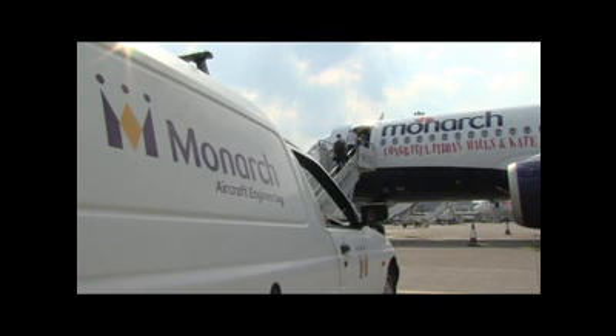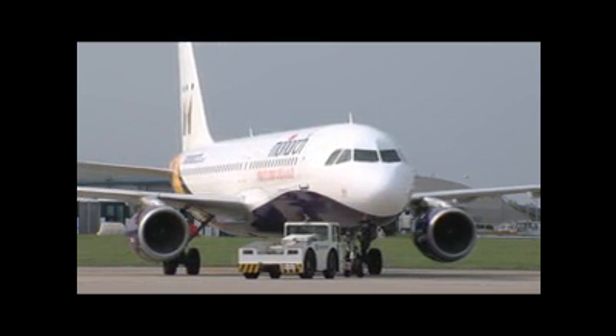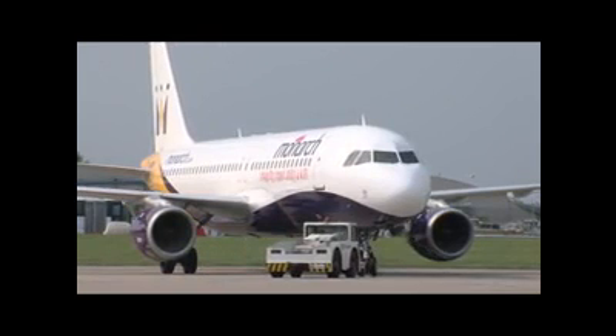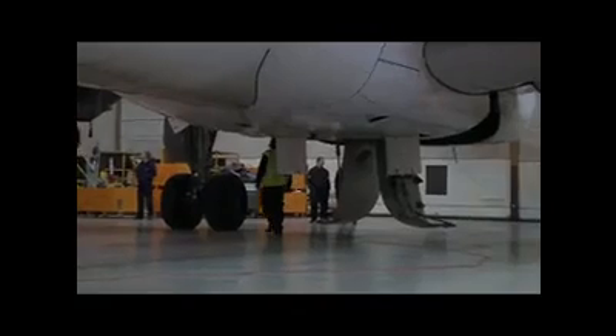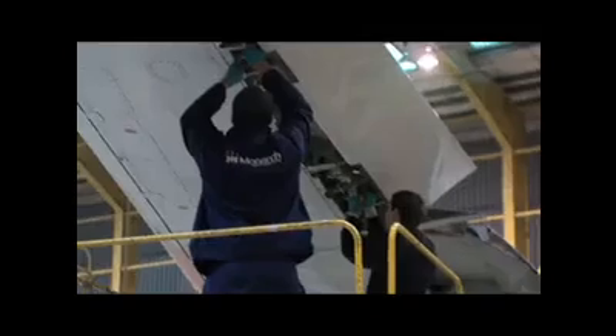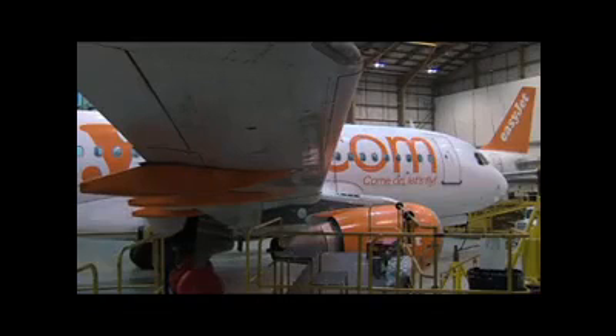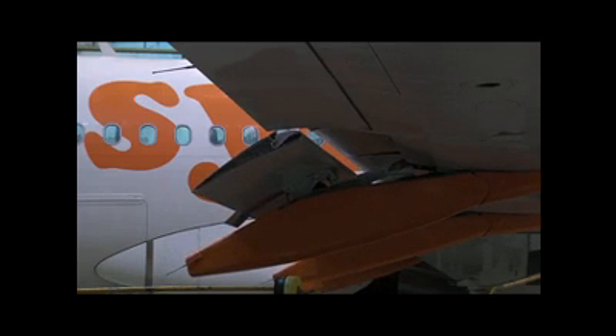Monarch Aircraft Engineering, the technical arm of the British airline, has its main base at Luton Airport outside London. Here, the company has been working to complete rear spar inspections in response to a service bulletin for Airbus A320 narrowbodies. Since the bulletin was issued in 2010, Monarch has completed inspections on 140 A320 types, mostly for low-fare carrier EasyJet, which is the largest operator at Luton.